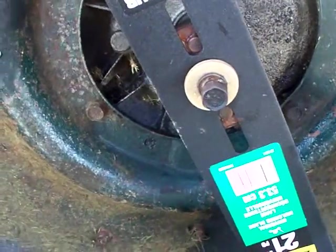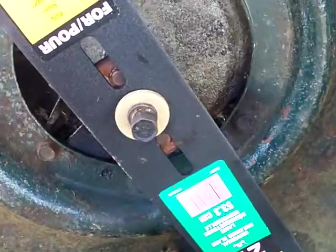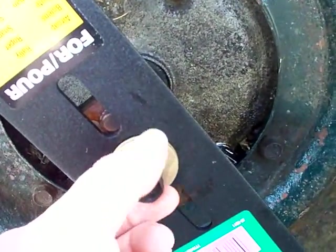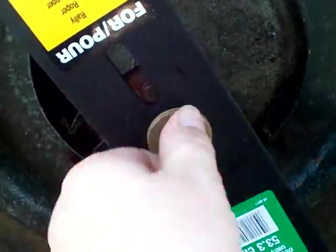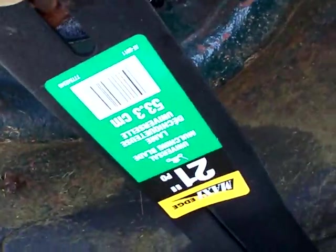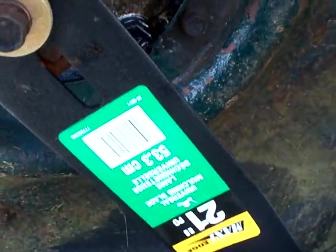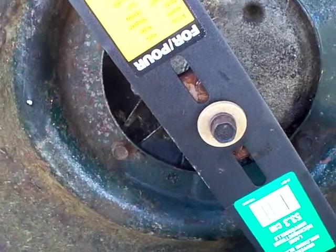I discovered something while working with this: because I was using a deep socket to take it out, I actually had to take the bolt out of the deep socket and screw it in finger tight before using the socket — otherwise the bolt just totally disappears into the socket. Just something to think about.